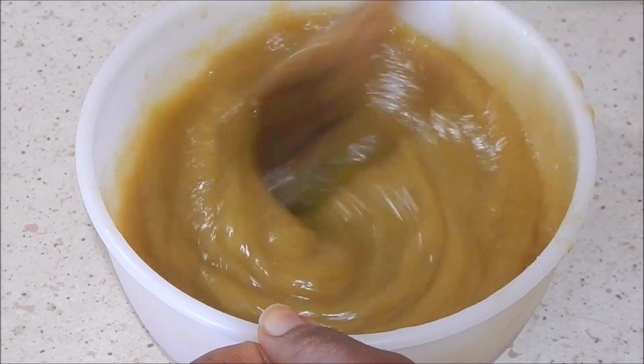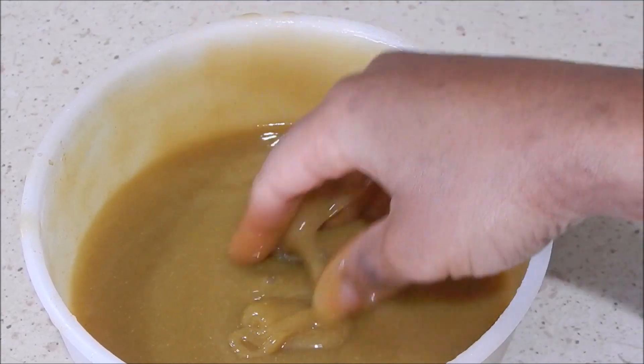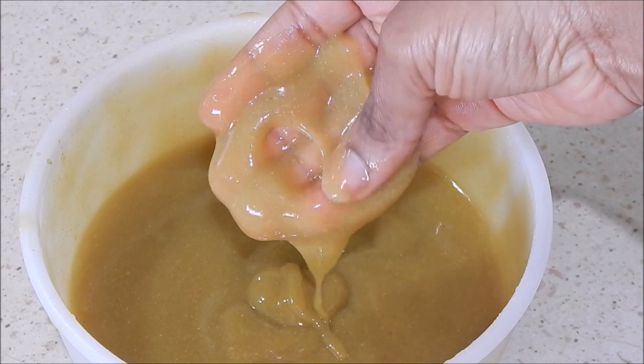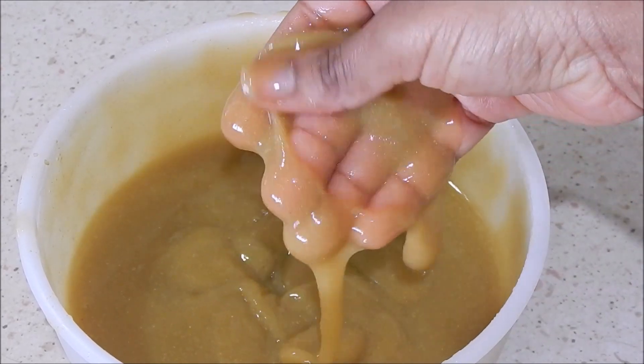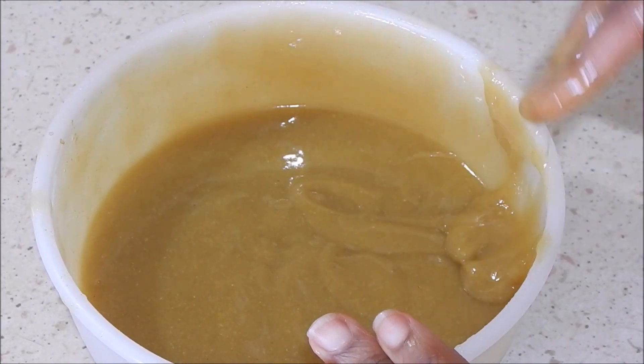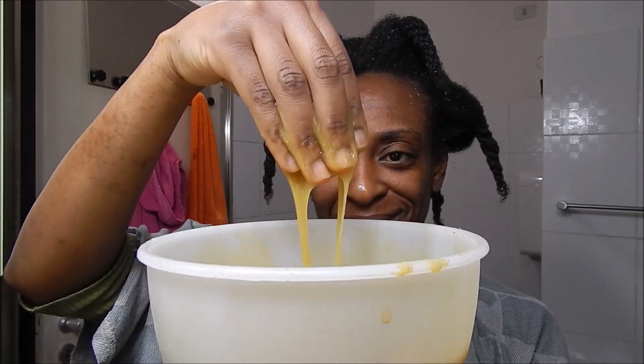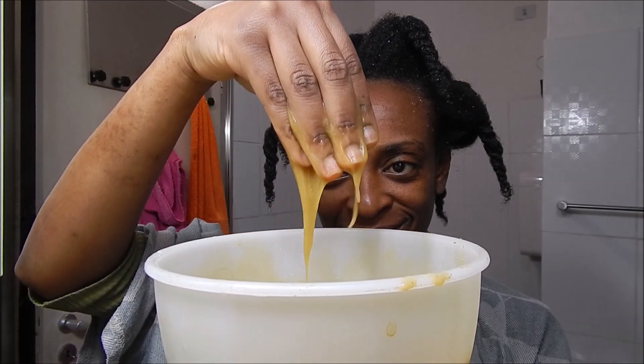I mixed it with my hands — it was so simple to mix, and after mixing the components didn't separate at all. Look at how gorgeous it looked — it already made me think this is going to work so well on my hair. I went ahead and pre-pooed, then detangled, then shampooed. Here is my hair, well rinsed and ready to receive the deep conditioner. This product is actually perfect to use as a pre-poo and to detangle because it really has a lot of slip.